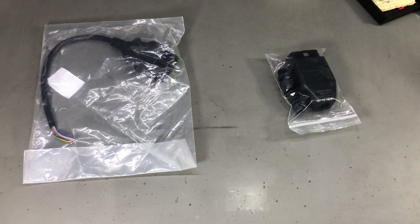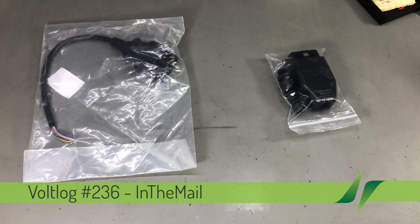Welcome to 'New in the Mail', the series that will touch both your passion for electronics and your bank account at the same time.